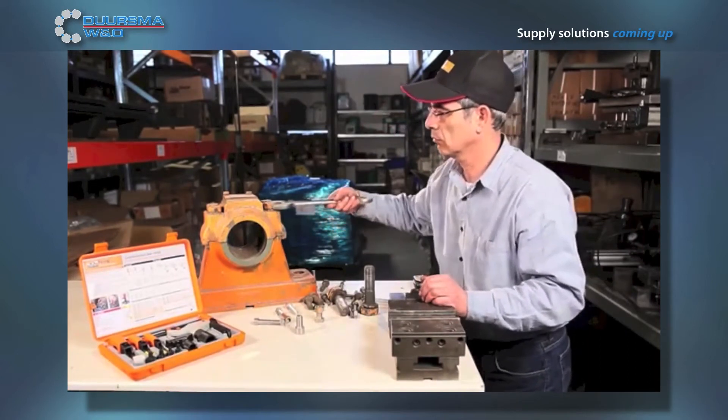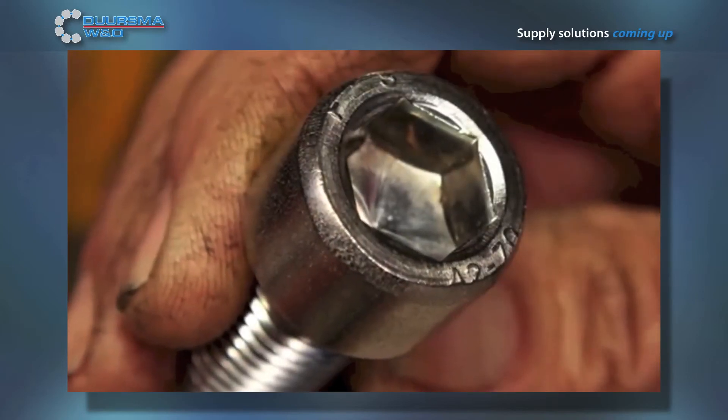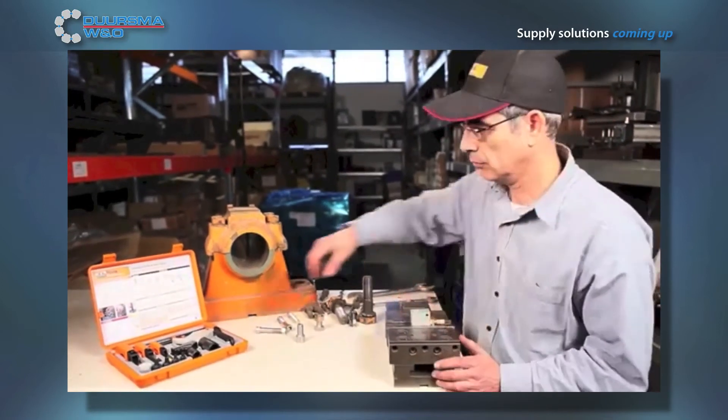One of the first steps that should be taken before starting a job is to know what kind of material is involved. For example, when working with industrial shafts, expect to work with harder materials. In the automotive industry, materials will most likely be made from aluminum cast that is softer and needs to be threaded with care.